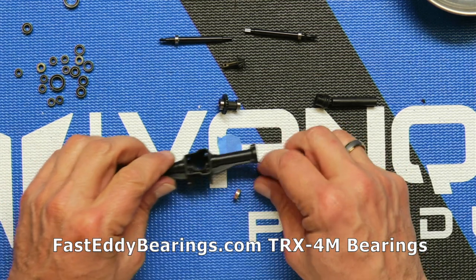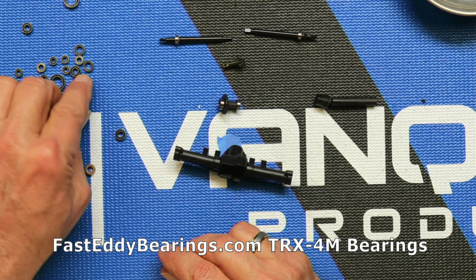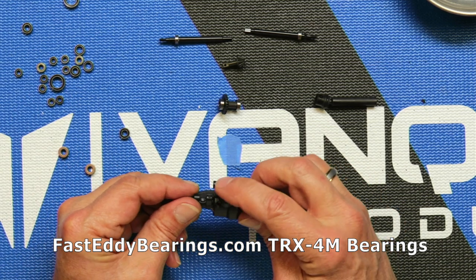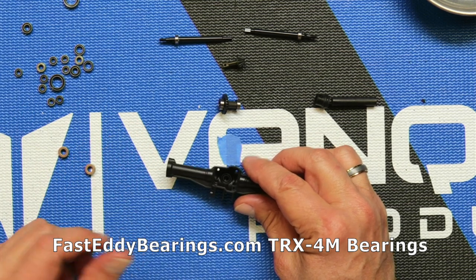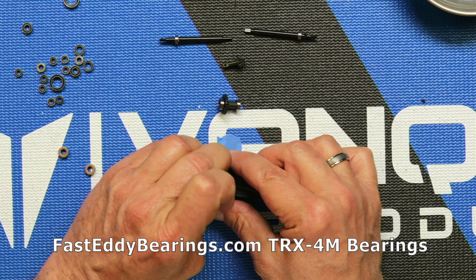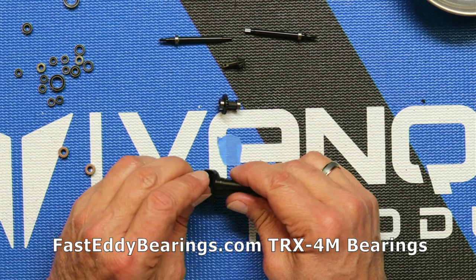This is a beefy bearing for that particular spot in the vehicle — they weren't messing around. Go ahead and push that one in there. We're going to drop this one in and use the drive shaft just to very gently press it in. You don't want to put pressure on the bearing because it can deform it, so just very easily press that in.